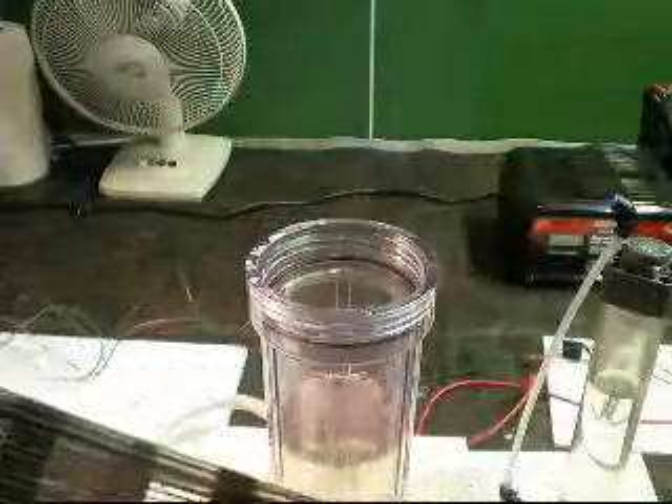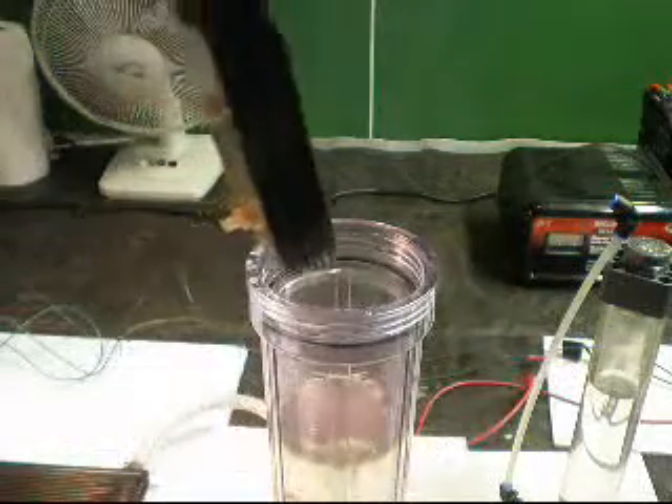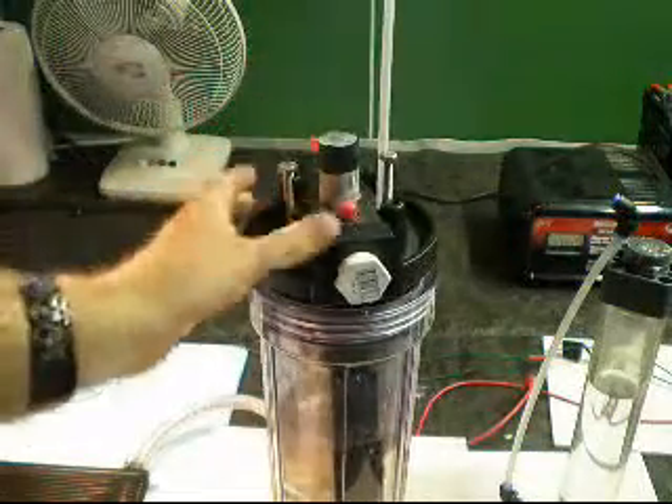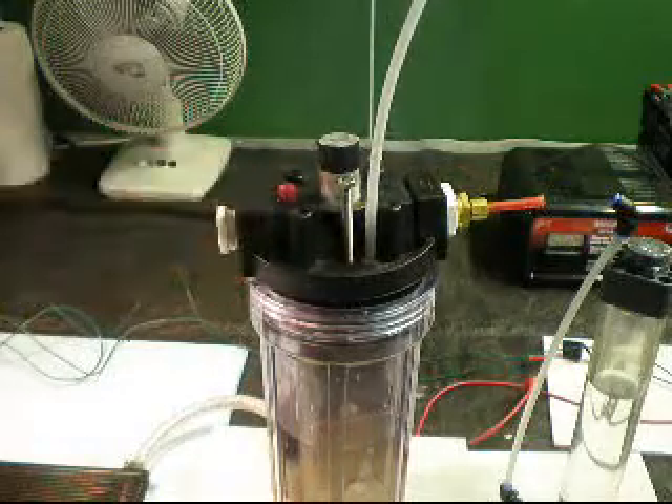I've had this on for about an hour of production time, so that's pretty good. If I see anything coming off I just paint a little more of it.